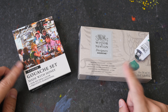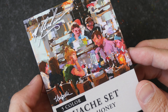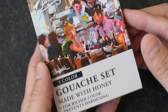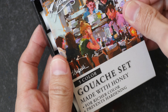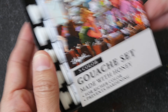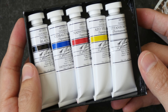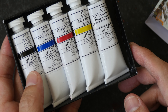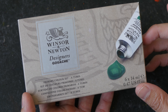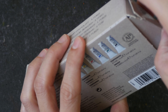I have heard great things about M Graham — it is said that the quality of their gouache is excellent, at least based on the reviews that I have read online. These are made with honey. We have five 15ml tubes in here: three primary colors, one white, and one black. This is Winsor & Newton Designers Gouache, made in France. M Graham, by the way, is made in the USA.